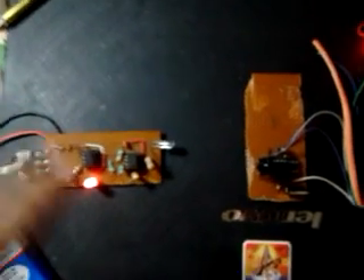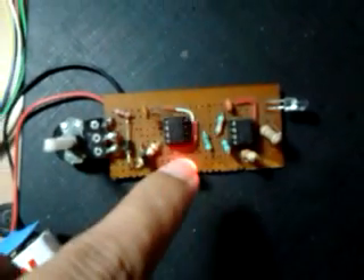This is an IC555-based wireless DC motor controller. This is the transmitter with a battery, this is the receiver, this is the DC motor, and this is the power supply.